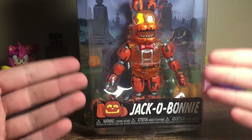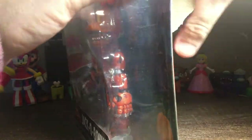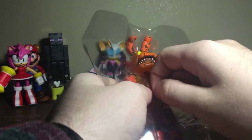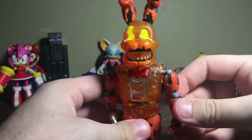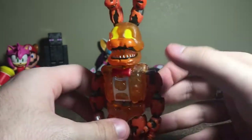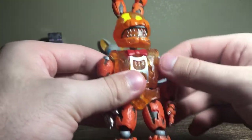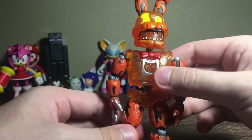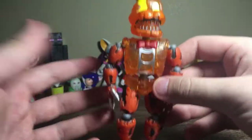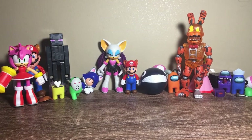Switching it up — we have a FNAF figure, Jack-O-Bonnie! Perfect timing because we are now in Halloween season. Let's open this up. Here's Jack-O-Bonnie — he looks incredible. I love how he's clear plastic but also dark orange. I'm very happy we finally got Jack-O-Bonnie; he was my favorite between him and Jack-O-Chica. It's a really nice and sturdy figure, feels good overall. He's covering up Princess Peach with his animatronic booty.